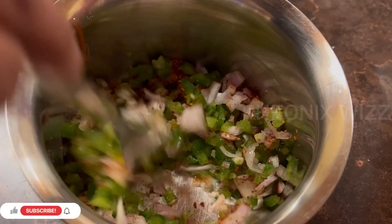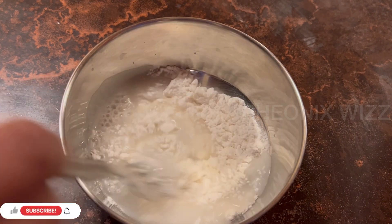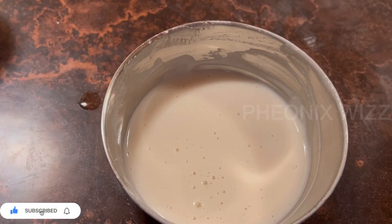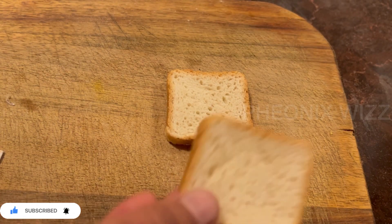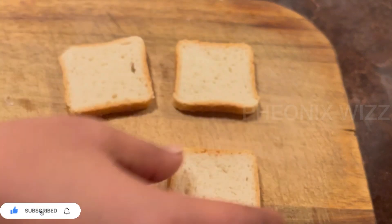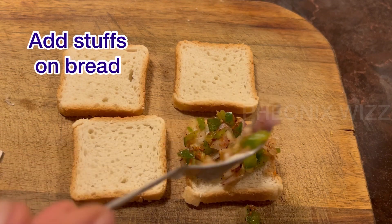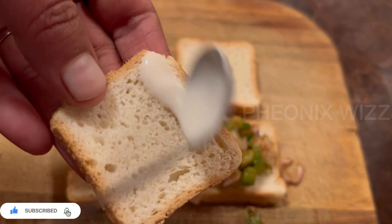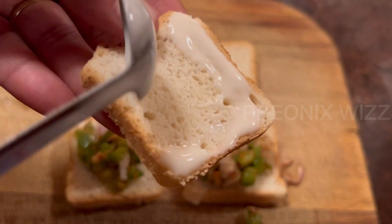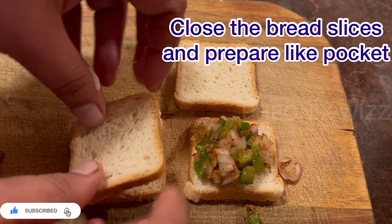Add the paste and add 1 tablespoon of maida. Add the paste and mix it. Add a small-sized piece of meat. Cut the layer in a triangle shape and add Eva's cutting.